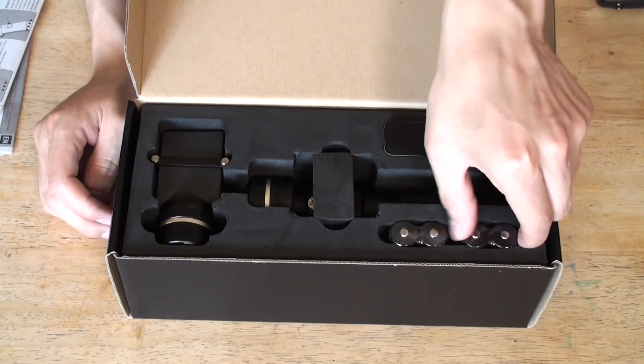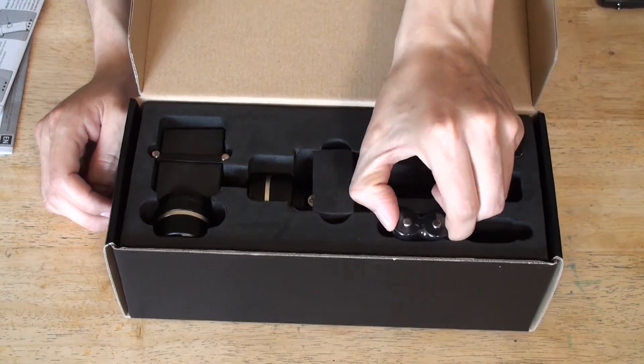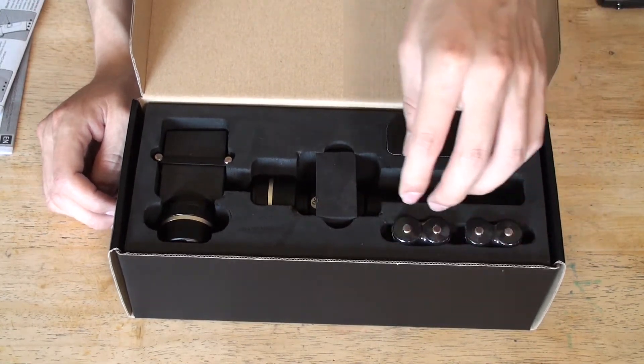Here we have the rechargeable batteries that come in here, and another set. It's always good to have extras. They gave you two sets.